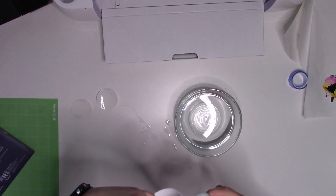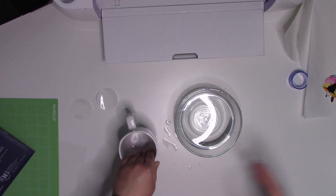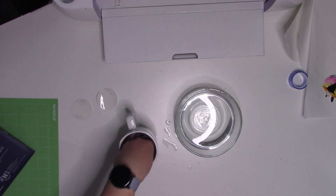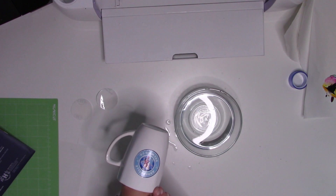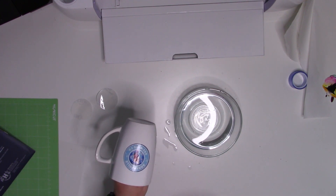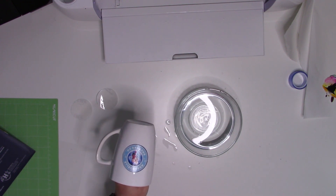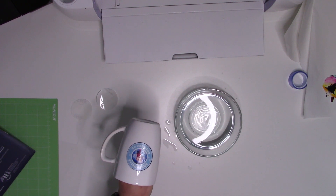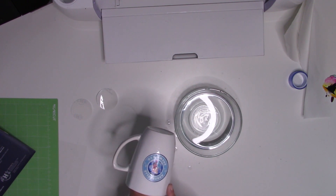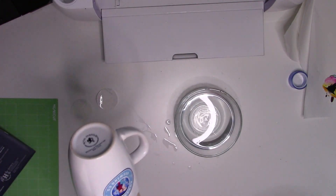Now what I need to do is take this over to my oven. Set it for 230 degrees Fahrenheit or 110 Celsius — so if you're in Canada or any of the other countries that use the metric system, 110 Celsius — and then bake this for 15 minutes. Take it out of the oven, allow it to cool, and it will be good to go. Look how cute that came out!